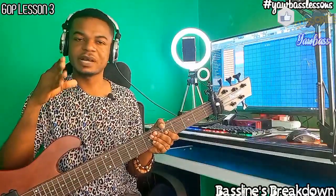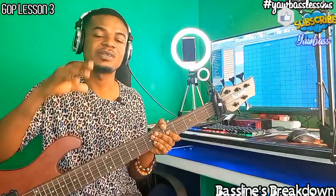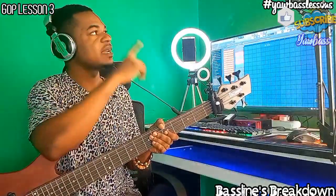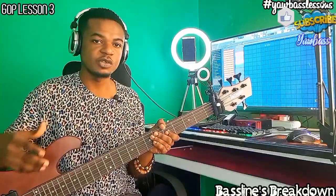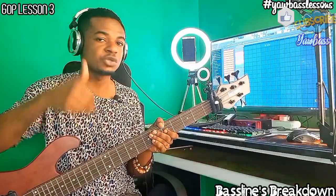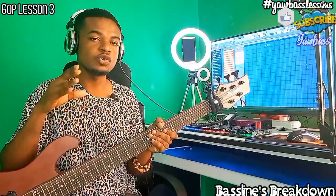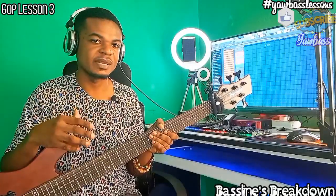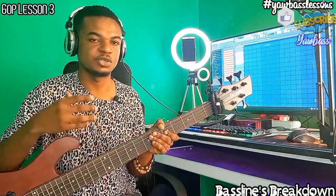If you want the backing track of this groove, I have created a new YouTube channel for that only. You can see the link here or in the comment section below so you can rehearse with it. Subscribe to that channel so anytime I post you can rehearse with it. If you are also new to this channel, don't forget to subscribe, join the family, and like the video. Grab your bass and let's do some lessons.